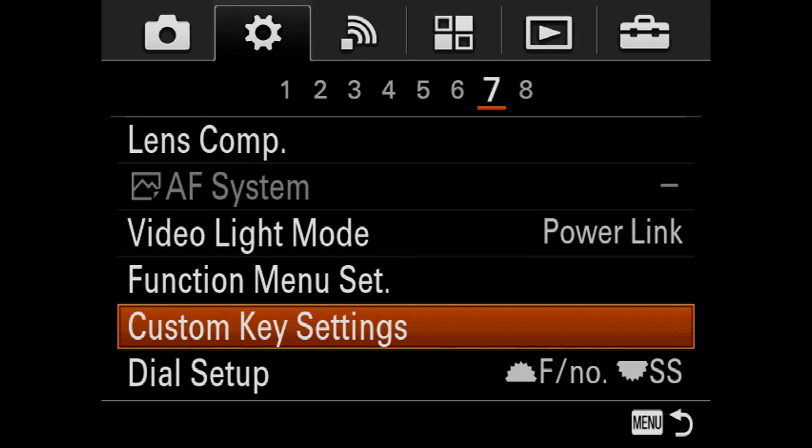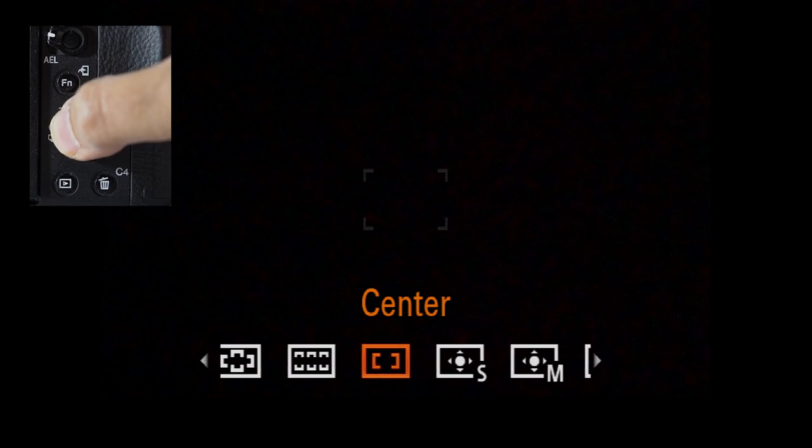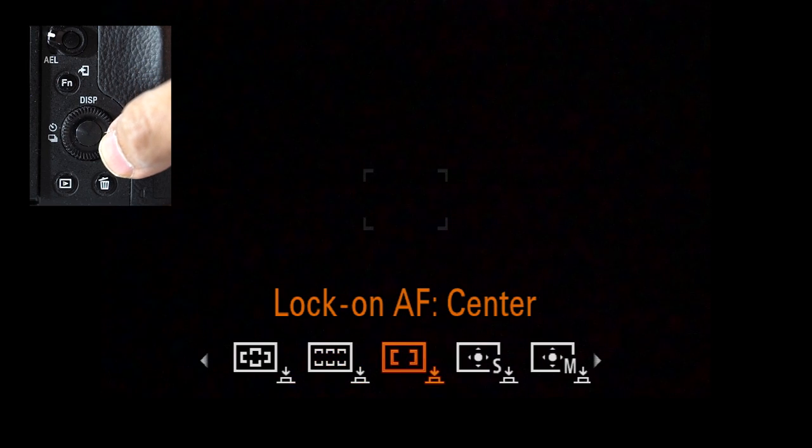We prefer to change our AF area by assigning the center button on the back to focus settings, which allows you to change the AF area by turning the dial after pressing it, or move the AF point around if we're in a flexible spot mode.